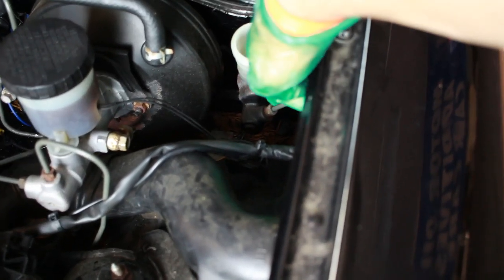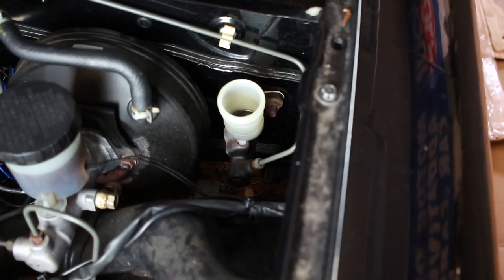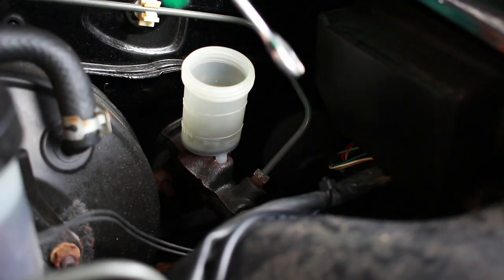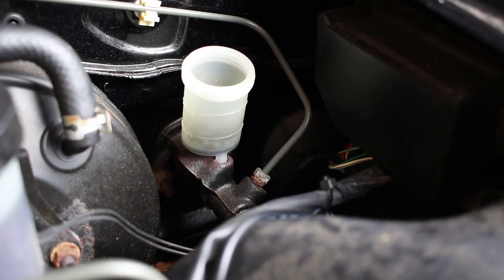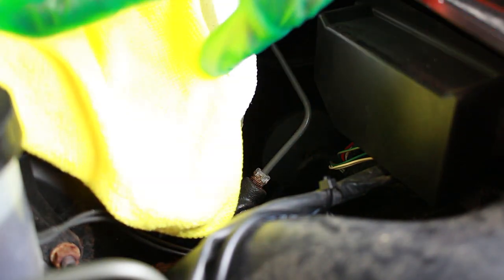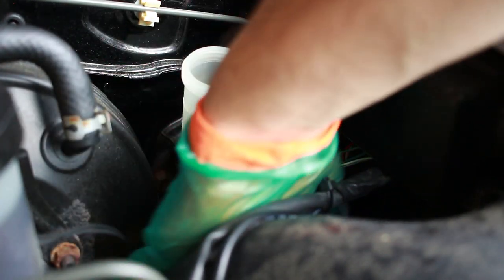Next we're going to remove this hard line — it's a 10 millimeter nut right here — and then following that we're going to remove these 12 millimeter nuts that hold the cylinder to the firewall. I'm also going to put some towels underneath the cylinder just in case anything falls, because this stuff does eat away the paint if left for a while.